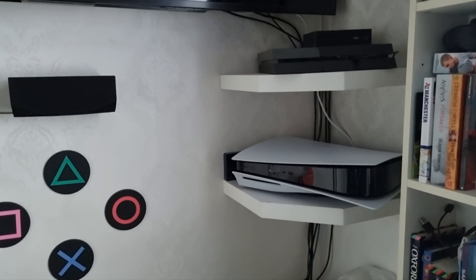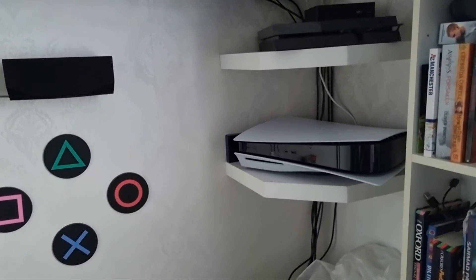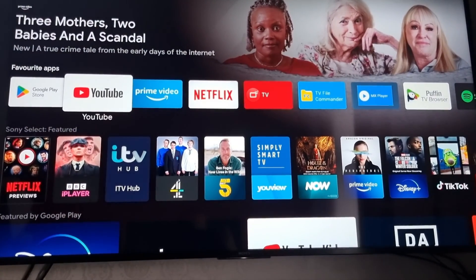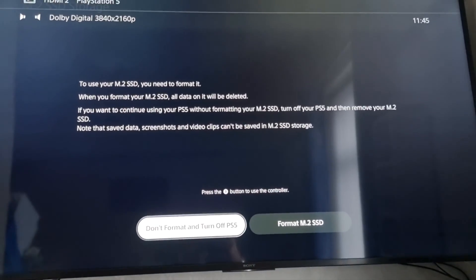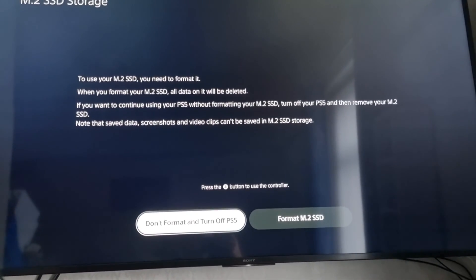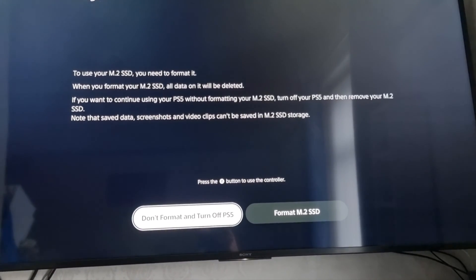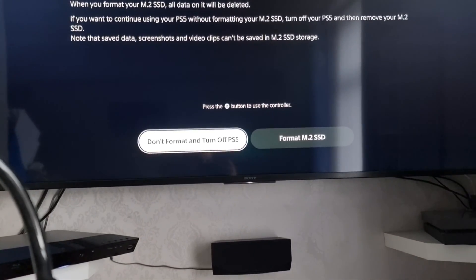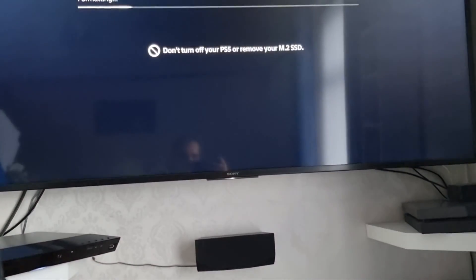Right then, I'm turning the PS5 on for the first time with the SSD inserted. Lights on. There we go. So on screen: 'To use your M.2 SSD you need to format it. When you format the M.2 SSD all data on it will be deleted. If you want to continue using your PS5 without formatting the M.2, turn off your PS5 and remove the M.2 SSD. Note that save data, screenshots and video clips cannot be saved to the M.2 SSD.' Format the M.2 SSD — let's do it!